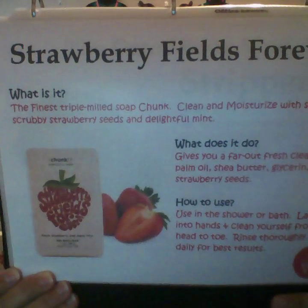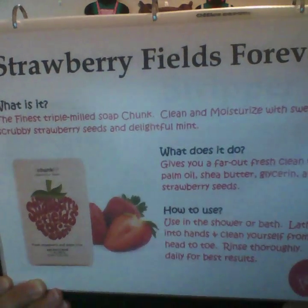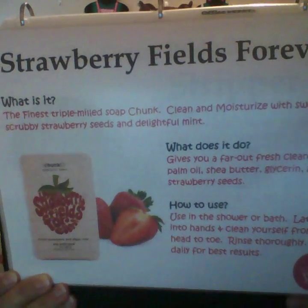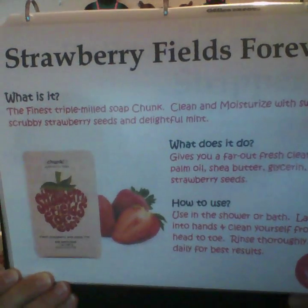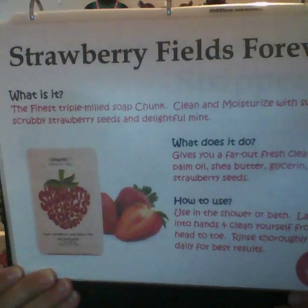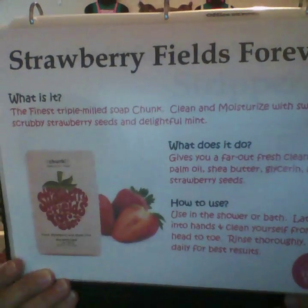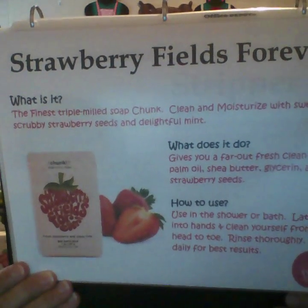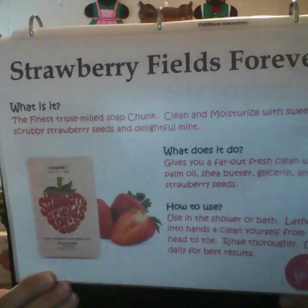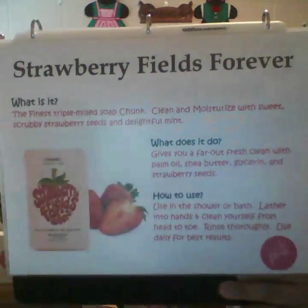It gives you a fresh clean with palm oil, shea butter, glycerin, and strawberry seeds. Like all the other chunks, you use it in the shower, bath, or sink — lather it in your hands, on your washcloth, or on your scrubby — cleanse yourself from head to toe, rinse thoroughly, and use it every day. It's a really good chunk.